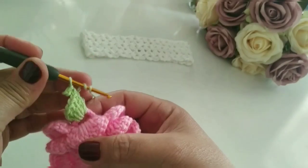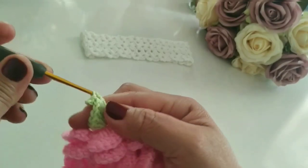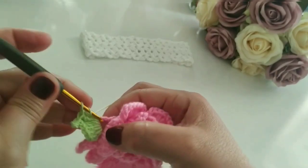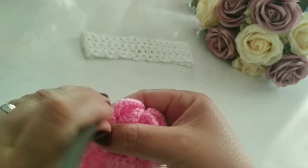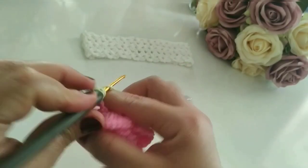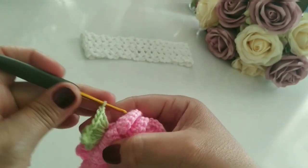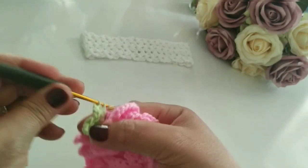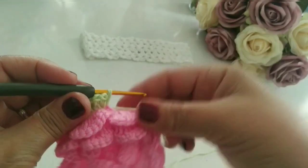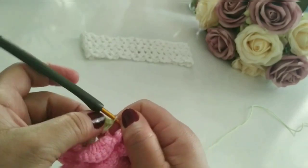Dou a laçada na agulha. Venho aqui, tiro uma vez, duas vezes e fecho. Vou trabalhar aqui quatro pontos altos: um, dois, três, quatro. Uma correntinha, volto e faço um ponto baixo. Escapulou — fica saindo da agulha. Faço um ponto baixo. Prontinho. Vamos pro próximo.